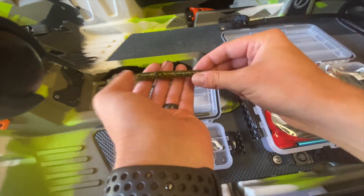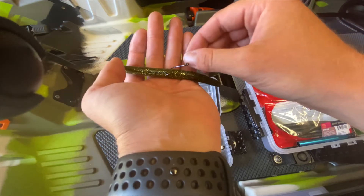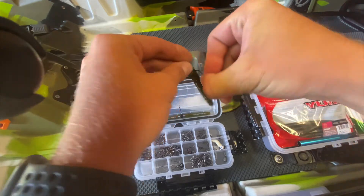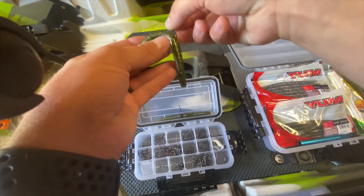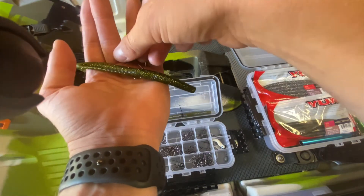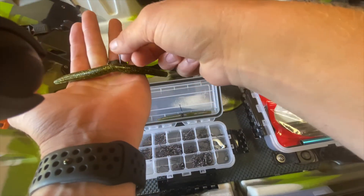Another technique you can use if you are around a lot of weeds: you can take that hook, go in like you normally do, but then circle it back. It'll make it a little bit more weedless, but still engage when you get that bite.